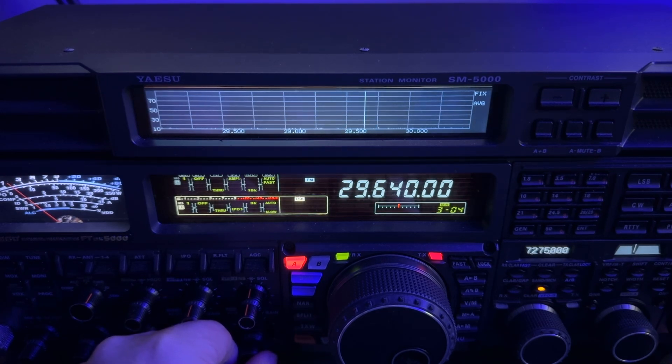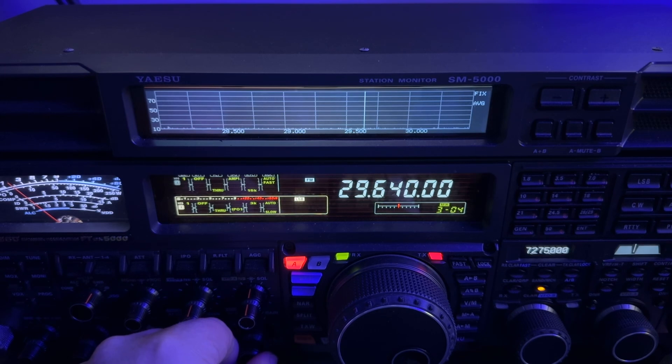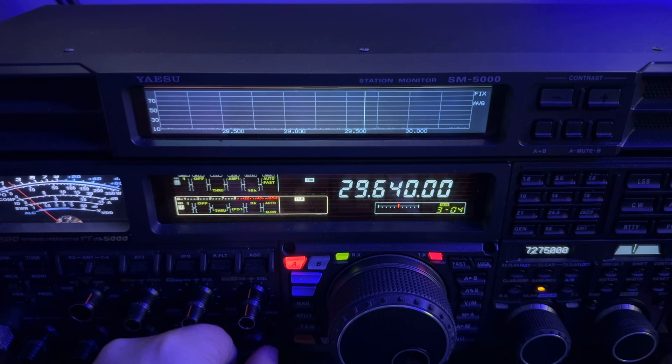I just worked a couple of guys. I worked VE3MMX — that's Mike — and this is his repeater. It's in London, Ontario. And then after I signed with Mike, Kirk came in. Kirk is VE3SLO, Victor Echo 3 Sierra Lima Oscar, and he's a viewer of the YouTube channel. So it was a pleasure to meet a viewer on the air. Hello Kirk, if you're watching this — thanks for the cue.